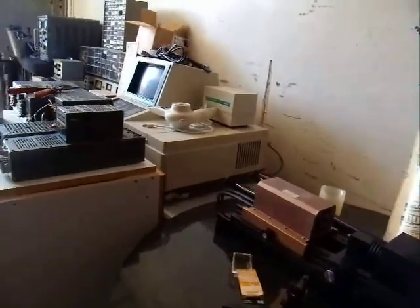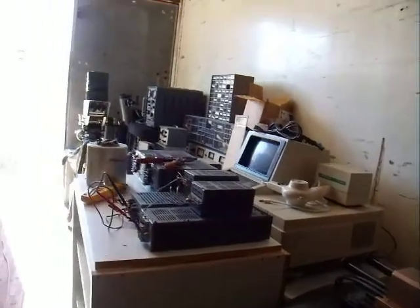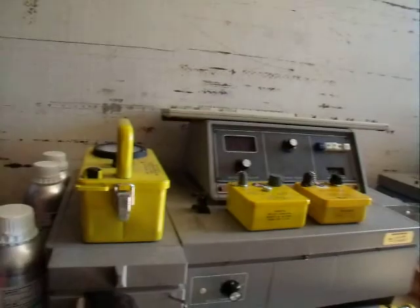This is a neodymium YAG laser over here. Alright, that's it. See you later John — hope you liked the little demo in the video.